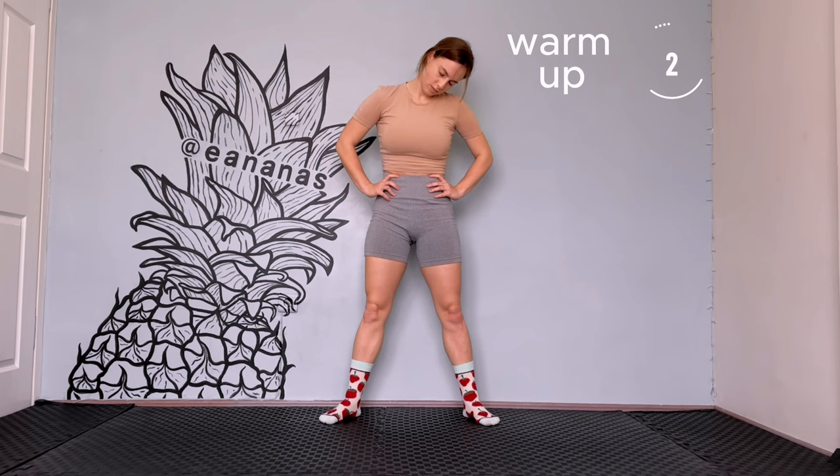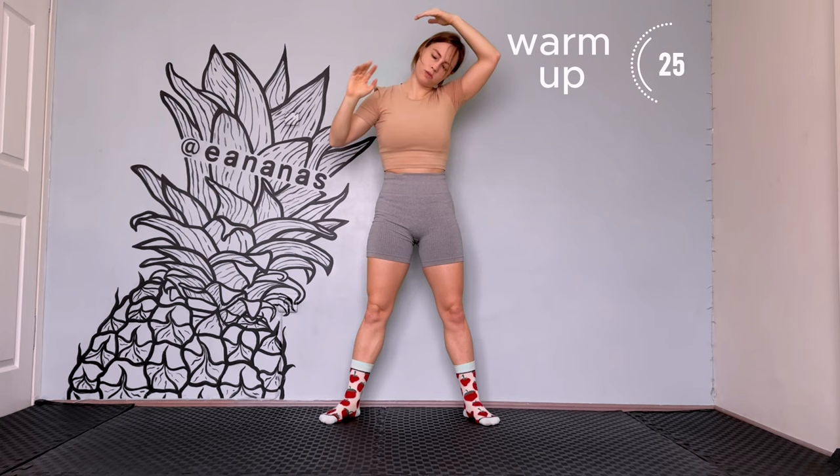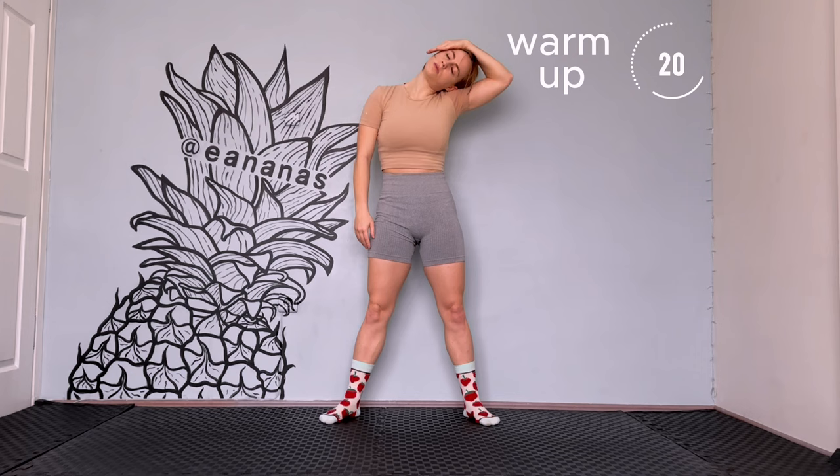Now put your hands on the head and do a little push. Try to reach with your chin to your chest. Place your hand on the opposite side of your head and push a little down to the right side. Now change the side to the left.